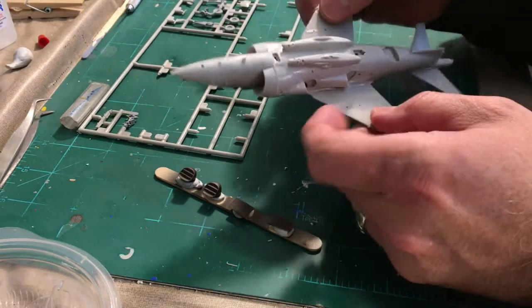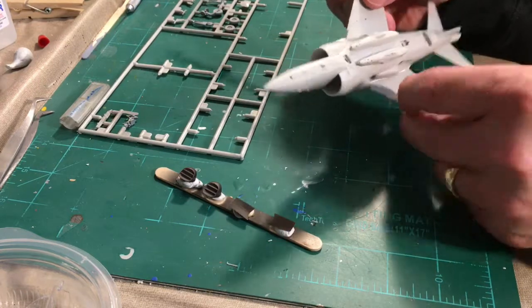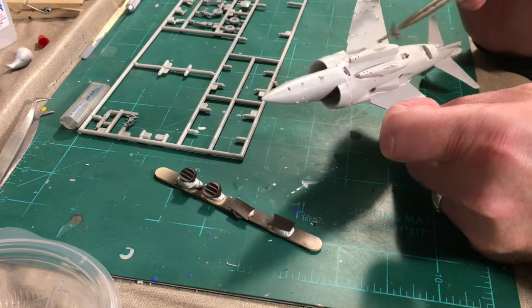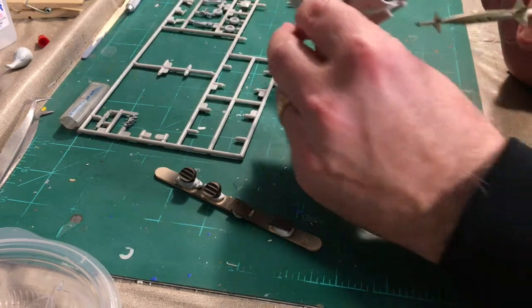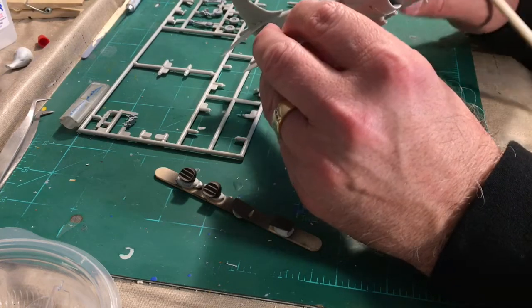I added the Aden gun pods and used my pin vise to put some muzzle holes in to give them a little bit more life. They were just all solid pieces, so I made little holes right here in the front where the guns are.